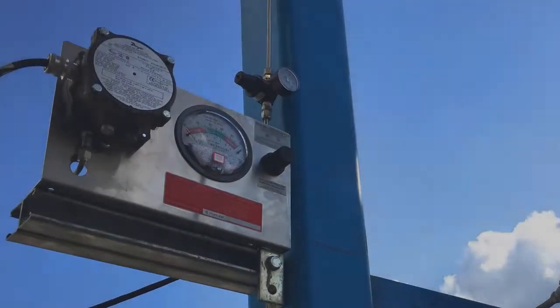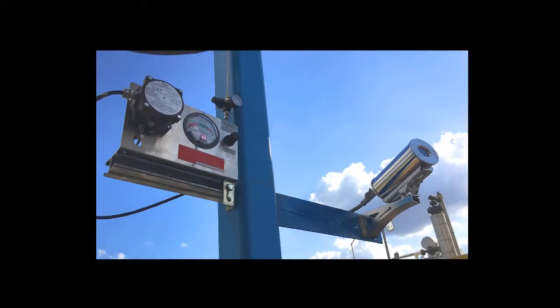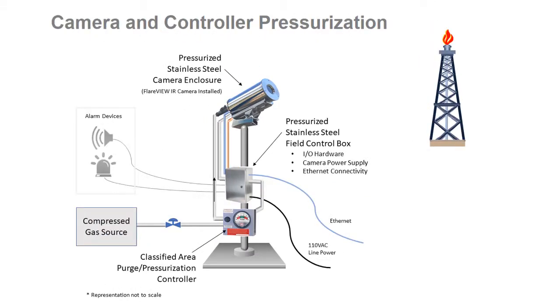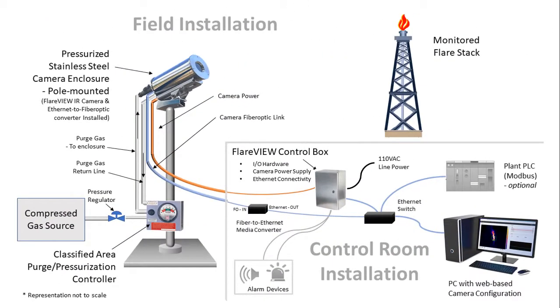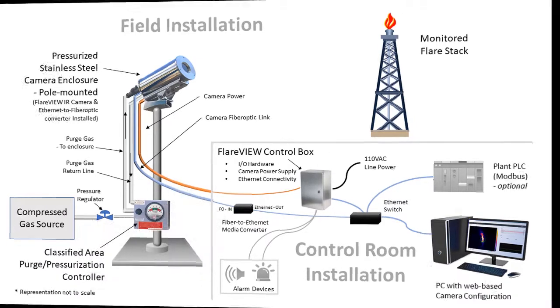Typical configurations include purge and pressurization options for Class 1 Division 1 or Class 1 Division 2 environments. Camera-only pressurization or camera and controller pressurization configurations are available depending on the preferred system topology. For facilities with greater distances between the Flareview system and the control room, fibre optic options can also be provided.